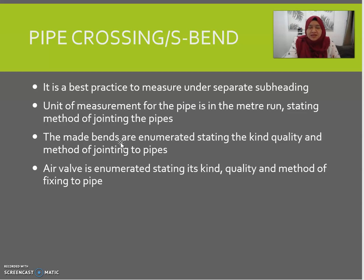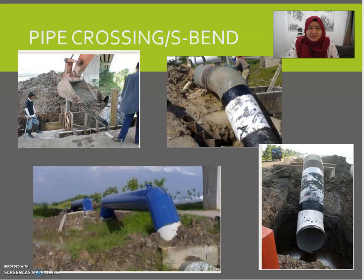For pipe crossing, best practice is to measure under a separate subheading. The pipe is measured in meter run stating the method of jointing. Mat bands are enumerated stating their kind, quality, and method of jointing to the pipes. The air valve is enumerated stating its kind, quality, and method of fixing to pipes. This means under the heading 'Water Reticulation Work' there will be a subheading called 'Pipe Crossing.'